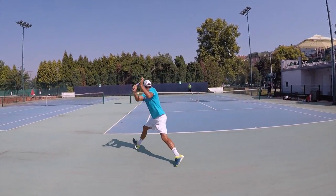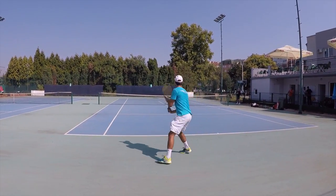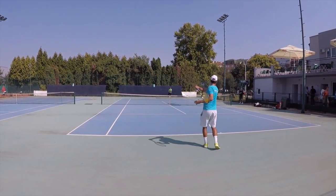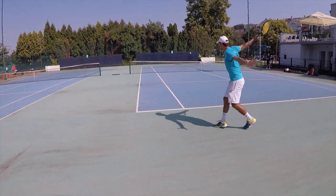Hi guys, welcome back. Since our video on one-handed backhand, I had many people asking me to show some live rallies with one-handed backhand, so today I will try to do that.